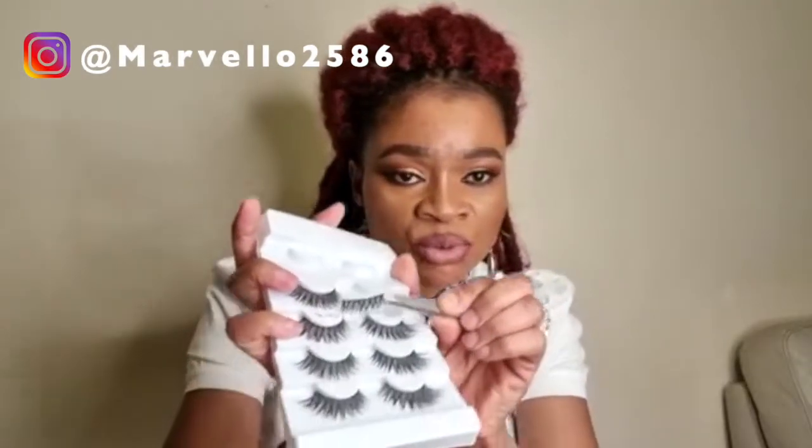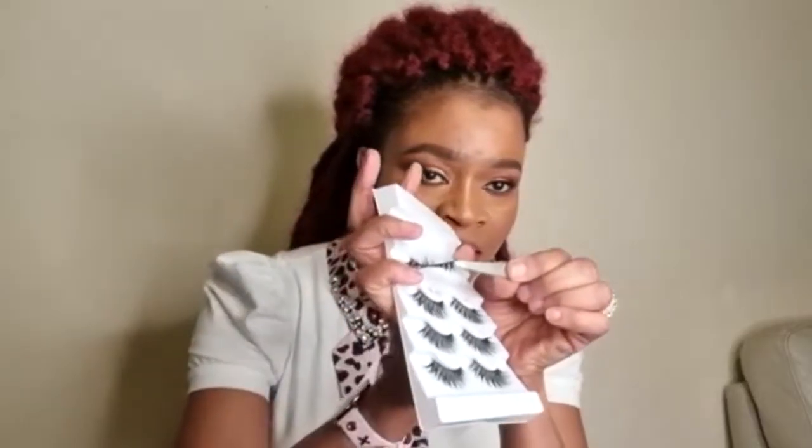Now for the strip eyelashes — bring them out of the tray. Make sure you bring it from the corner so you don't nip or damage it. Then go for the next one, bring it out again from the corner. When you remove it from the corner, you make it kind of like a curve shape — so when you put it on, it sits on properly and curves to follow the direction of your eye.